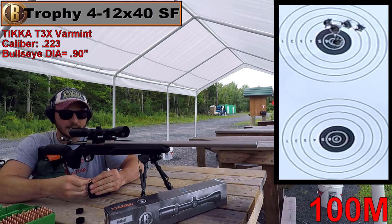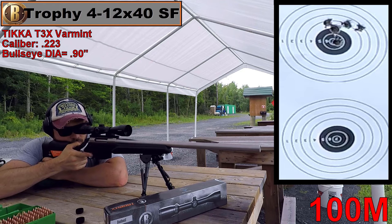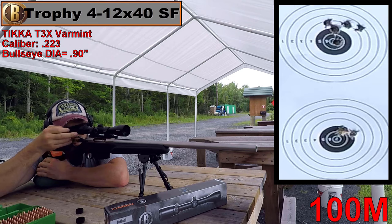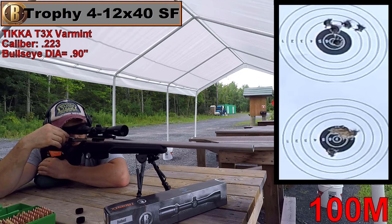We're doing pretty accurate so far. I don't usually have any real doubts with Bushnell products — they're generally pretty good. It was pretty great; let's put it on the .308 now.